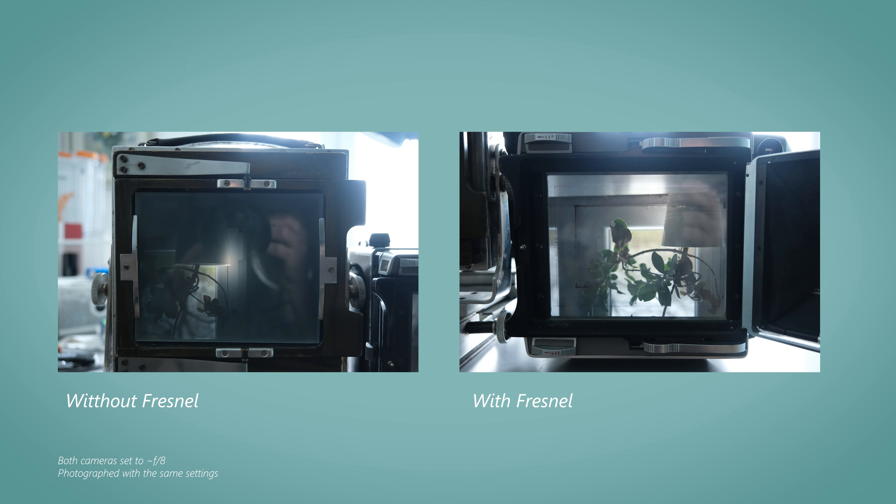Then there are a couple of nice-to-haves. The dark cloth: strictly speaking, you could use your jacket or do a DIY solution. But I would probably still buy the Intrepid dark cloth for 85 euros. And then the thing I regret most not buying early on is the Fresnel. It brightens up the ground glass substantially. It was the thing I found most tricky when starting out — just viewing the dim ground glass. The Fresnel helps a lot there. I strongly suggest getting a Fresnel, and as I said, that costs 45 euros.